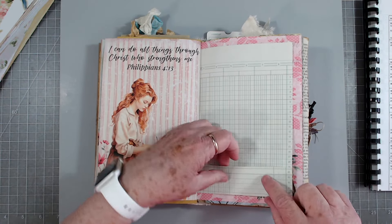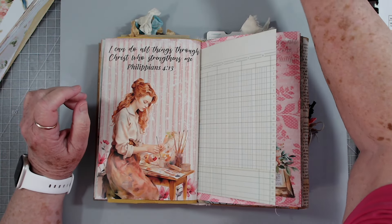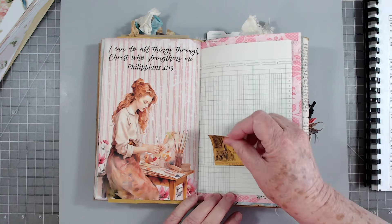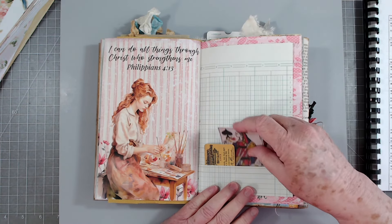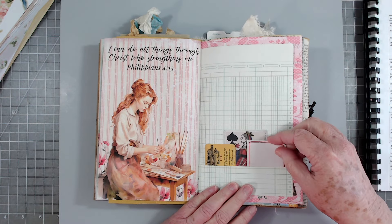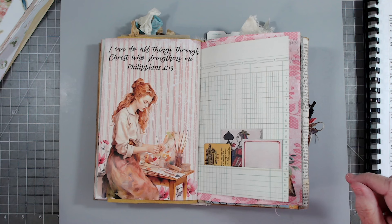I need to put a little something right here and I'm not going to put anything really big - I'm just going to grab a few little things and tuck them in there. These are from the Tim Holtz curator collection I think, and I'm just going to tuck that in like that and then they can journal on there. Let's put a little piece of something right there.